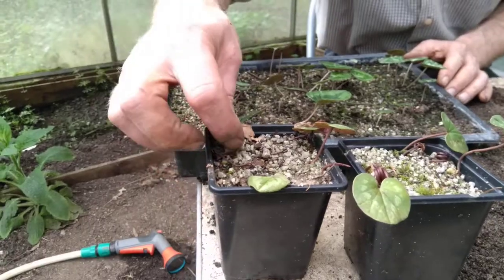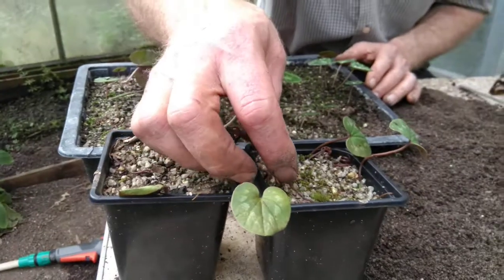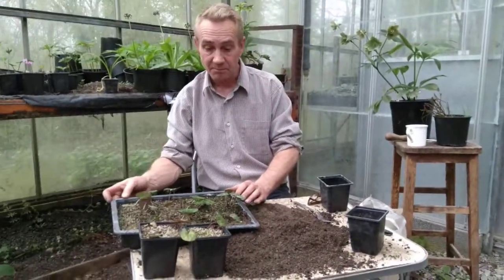Now, we're halfway through April and as the weather warms up a bit, they start to die back. They'll die back to the bulb, just leaving their little seed pods on, and they'll be springing back up again in the autumn. So don't worry, they're not dead. That's what they do — they die away in the summer.